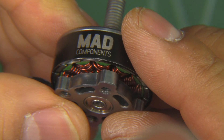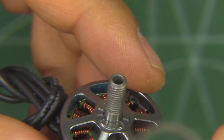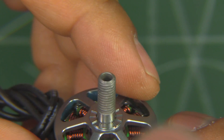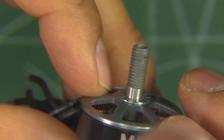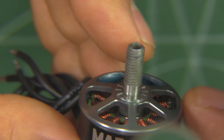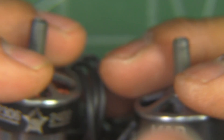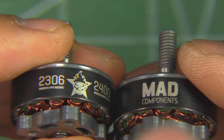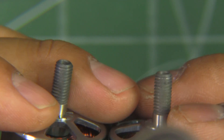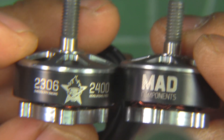Now let's look at the thrust tests. Keep in mind these are prototypes — this is not the final version, so they may still tweak them a little bit. They said it was okay to show the thrust results at this point, just to pick up interest in these motors. We'll put them on the thrust stand and look at the results on the thrust table.